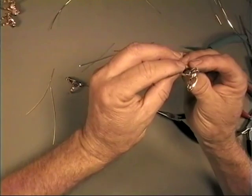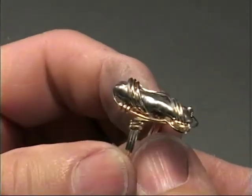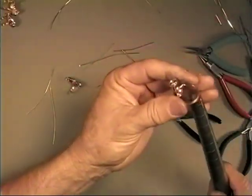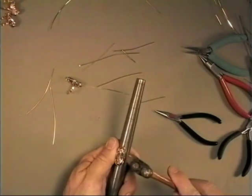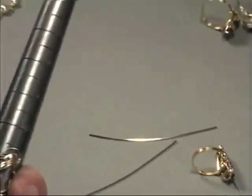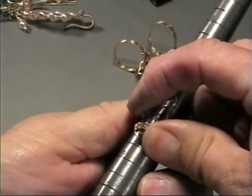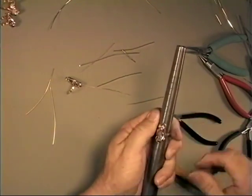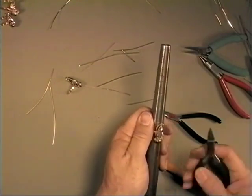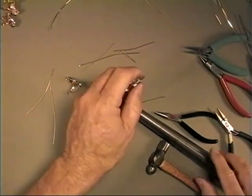So that's our finished ring. I'll just tap everything down, especially my wrap wires. Size it up slightly, and if it's slightly misaligned you can just twist it 45 degrees if you want to. Just line everything up. Then I would deburr and polish, and that would be the finished ring.